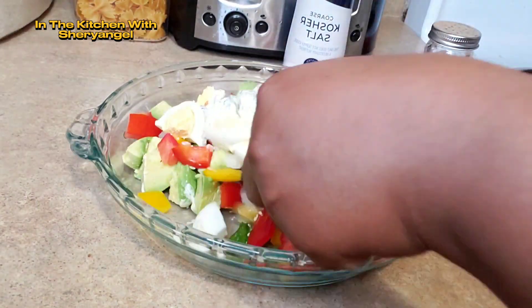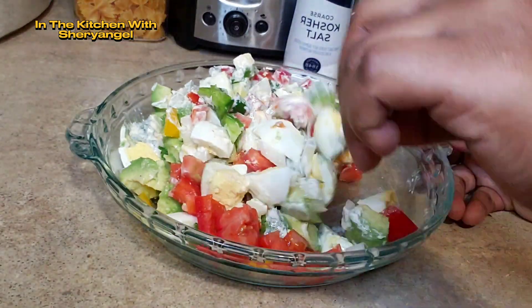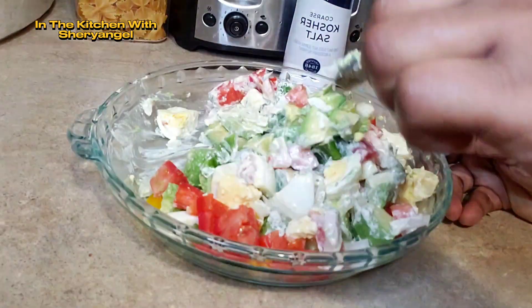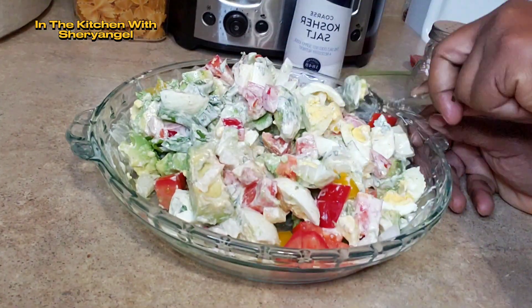Après avoir mis le citron, ajoutez tous les condiments que vous voulez qu'on a coupé. Si vous voulez ajouter quoi que ce soit, vous ajoutez, puis ajoutez votre sauce et mélangez le tout. Mais faites attention de ne pas écraser l'avocat.